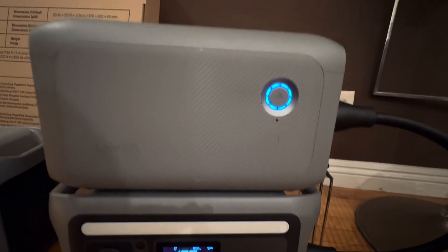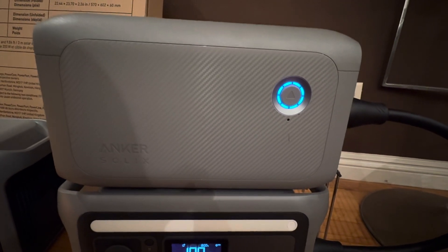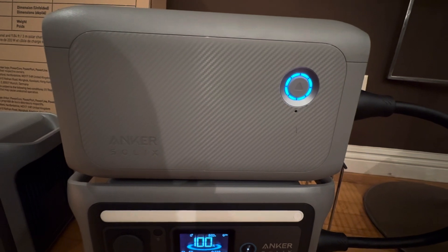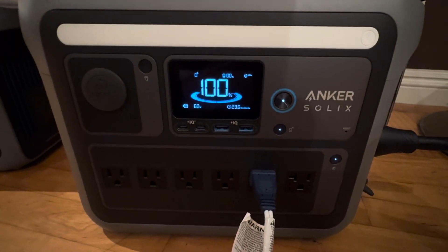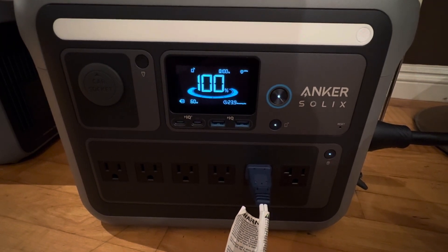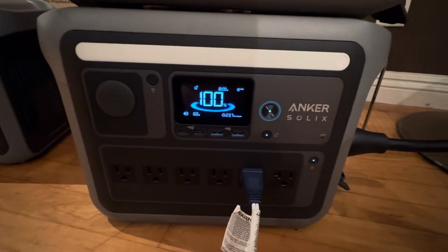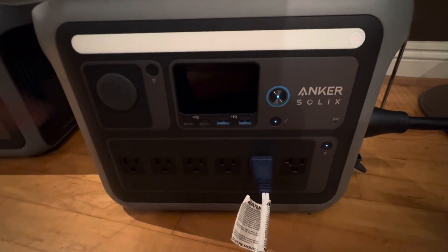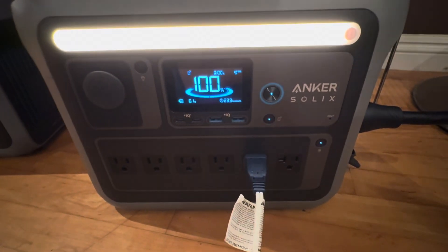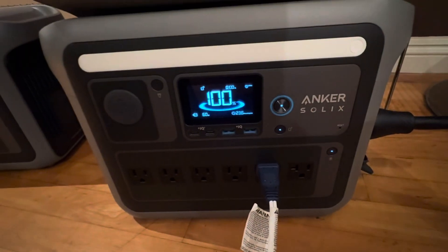What's up YouTube family, it's your boy Bone Harvester. Today I got an Anker Solix power station review. I recently picked up a C1000. If you guys know what this is, this can run about 1800 watts at once, and that's about a thousand kilowatt-hours of runtime.